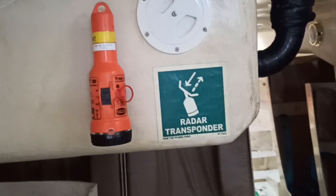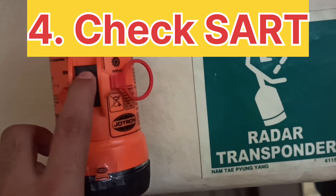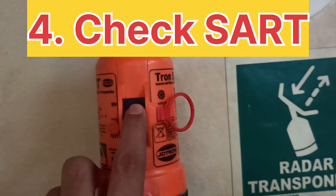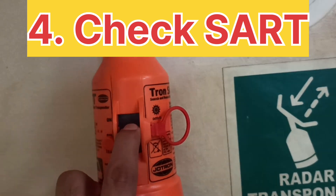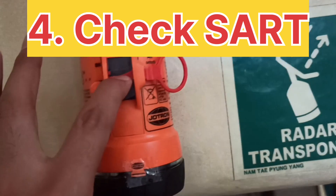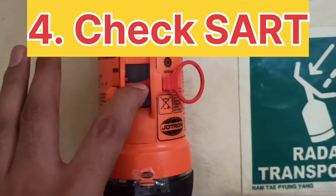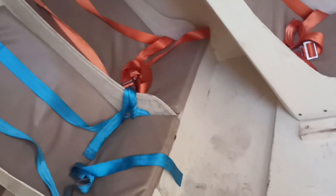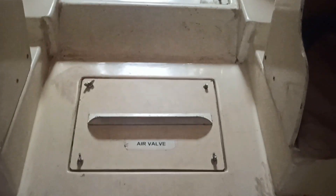We have a SART here as well. Monthly checks are carried out. I have already posted a video of EPIRB and SART monthly checks — if you haven't watched it, I will provide the link. The device is blinking, which means the test has passed.